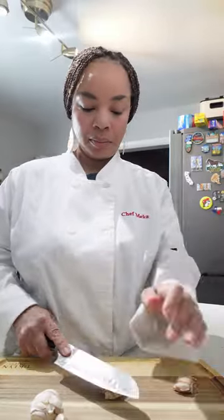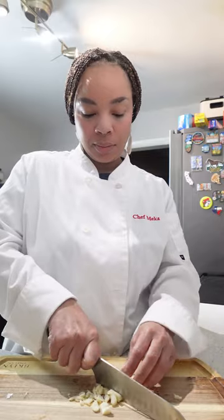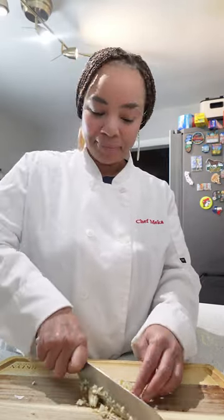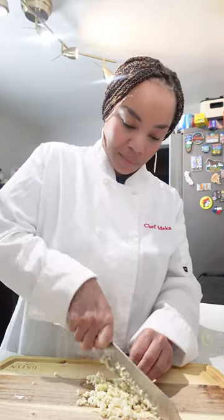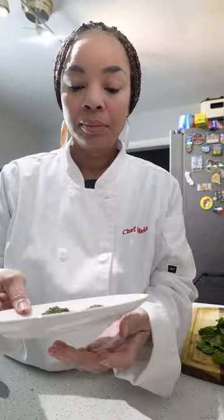Now we have to go in with this garlic. The garlic is going to be the sauce base for our flatbread, so make sure you have about seven to eight cloves of garlic. Garlic smells so amazing — it's one of my favorite spices.